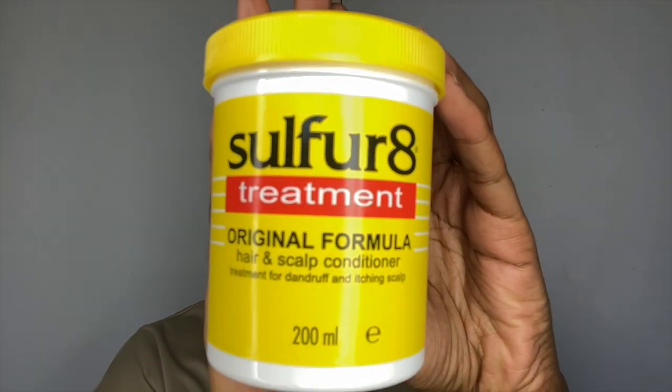The first one is Sulfur 8. I've had quite a few requests to do a review on this one but I've been hesitant to buy it because I don't like the smell. I paid £6.99 for a 200ml jar. It says Sulfur 8 treatment, original formula, hair and scalp conditioner, treatment for dandruff and itchy scalp. It moisturises and softens dry hair and scalp, makes hair more manageable and adds sheen. Ideal for natural, pressed and relaxed hair. Directions say: part hair in sections, apply to scalp and hair one to four times a day, gently massage and brush or comb into desired style.